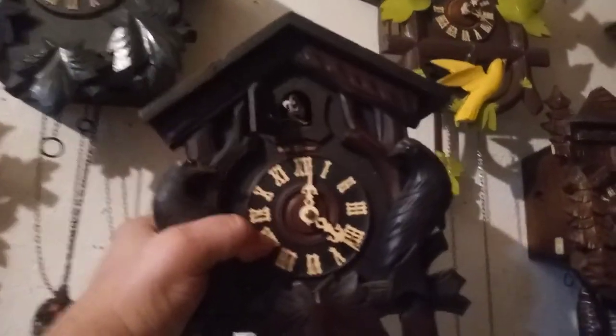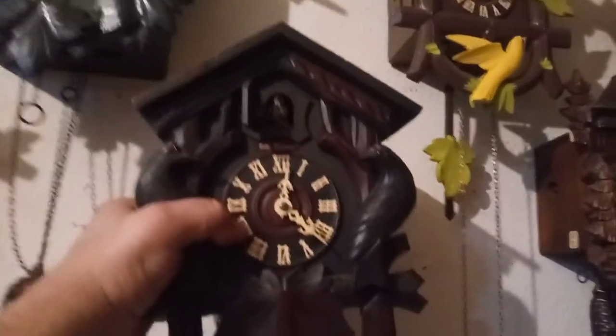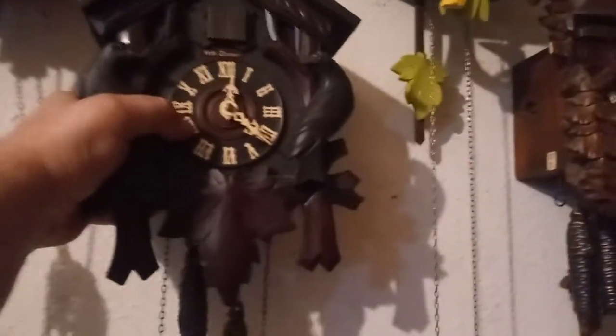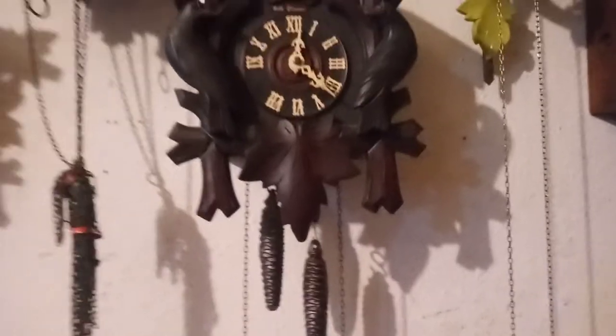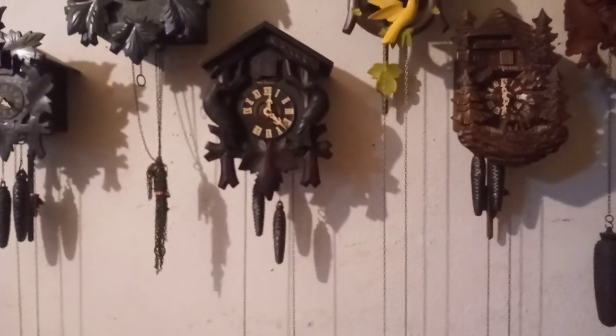There are two different holes in this clock and you want to make sure that you have the right hole. There I have the clock hung up, and now because it has the adjustable pendulum you just turn the clock until that pendulum leader wire is swinging back and forth, and then you put the clock on. I hope this video helps — God bless.